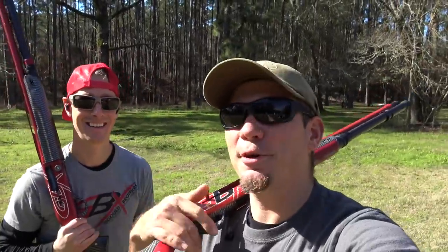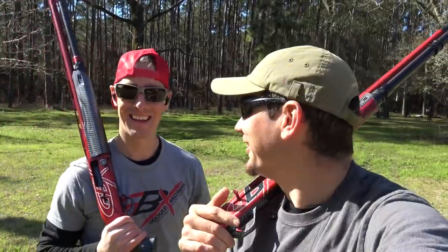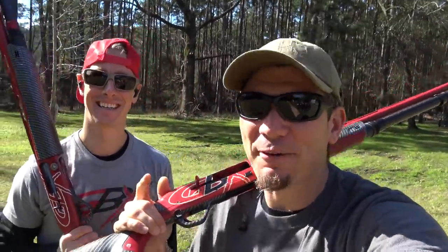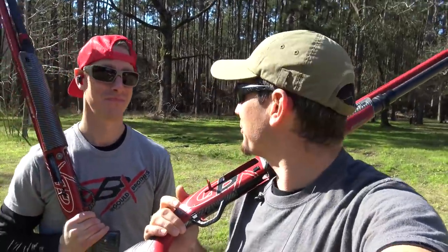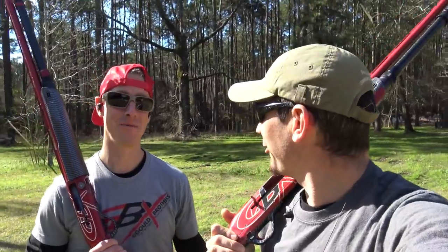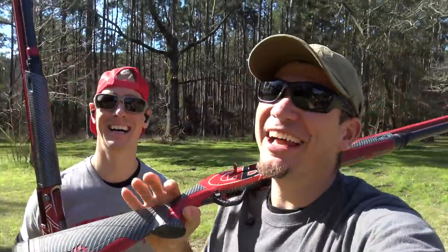Hey guys! Dustin here. And we have the better half of the Gold Brothers, because we can make fun of Aaron because he's not here. That's right. Oh yeah, Steve! And if you've watched the channel, you know I'm not really a shotgun guy. I always thought of shotguns as just a rich man's sport and just a fancy piece of conduit. Am I right? Let me change your mind because I'm no rich man.